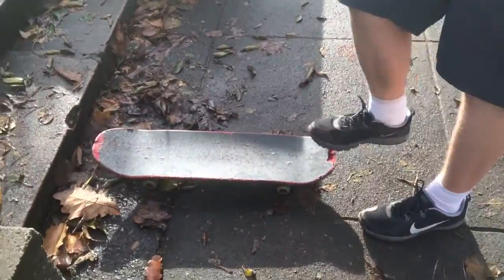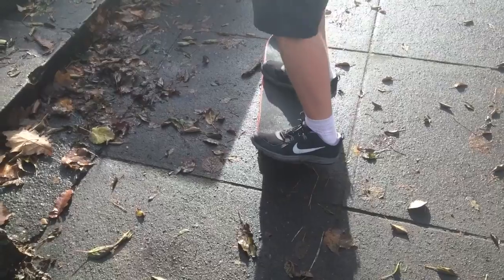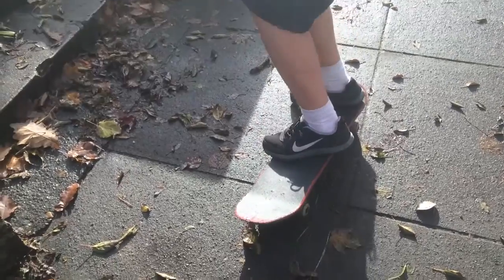Oh! That was pretty bad. That's how you ollie. That was an ollie.